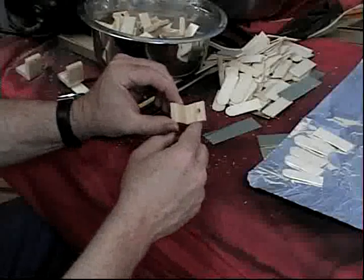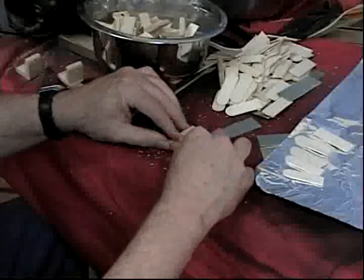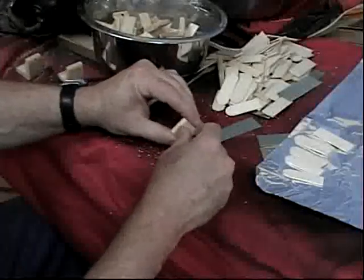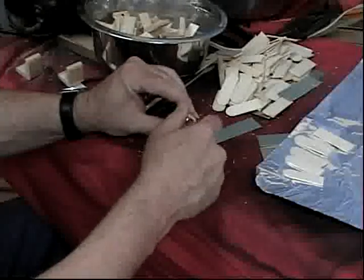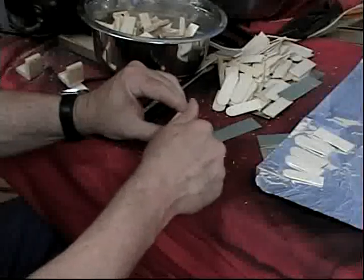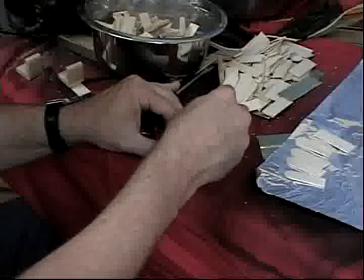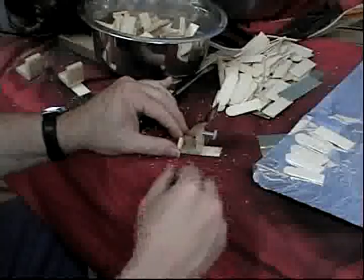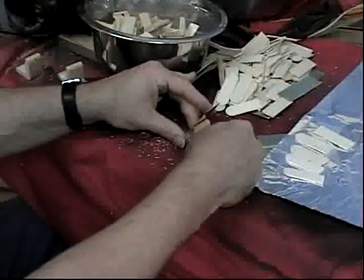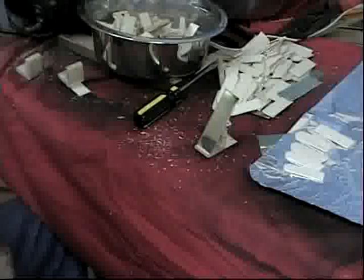We've got the first of the pieces cut down, the hole drilled in, the support put in there. We can add in one of the little bolts — screws in nicely — and the mirror. There we have our first soldier standing, capable of rotating to any direction and tilting to any degree to point the sun wherever we need to. One down, 99 to go.